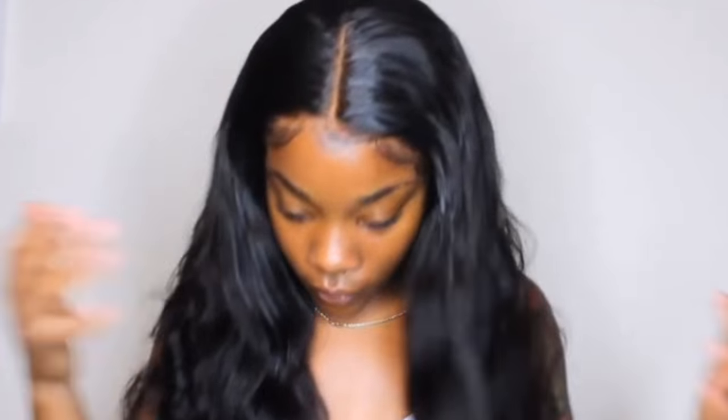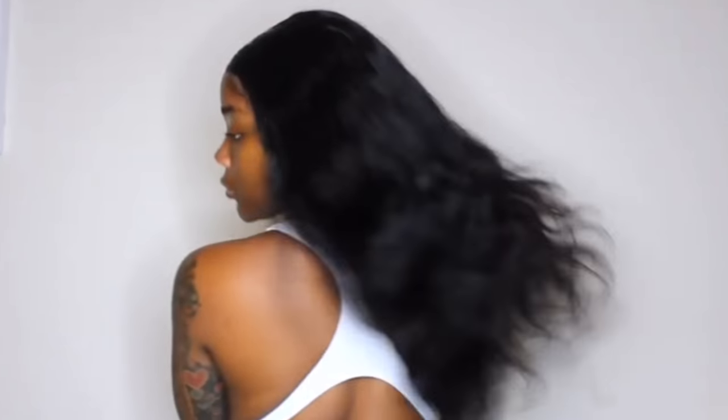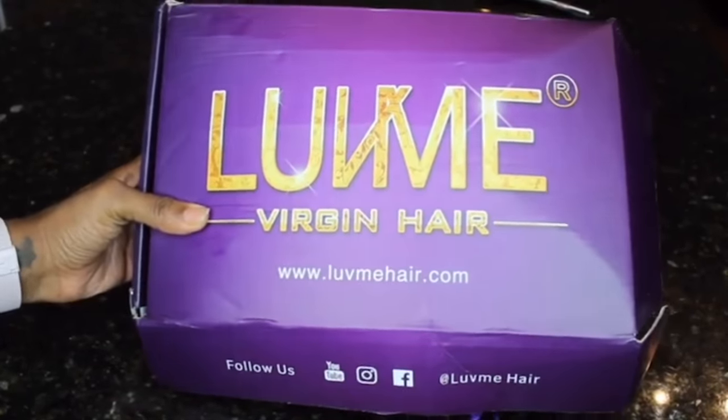Hi guys, welcome back to Beauty with Ty! Let's just take a second and look at this hair — did you see that bounce, girl? In this video I will be showing you guys how I apply this wig, as well as putting the Bold Hold lace adhesive glue to the test. I will be getting in the pool to see how well my wig holds up, or even if it holds up at all, so make sure you stay to the end of the video.